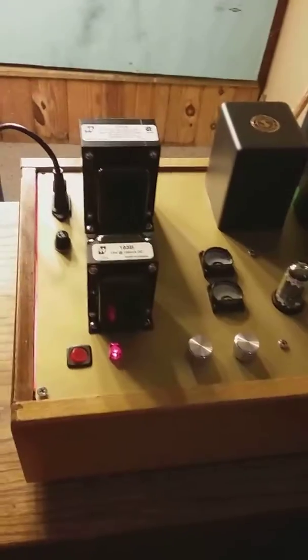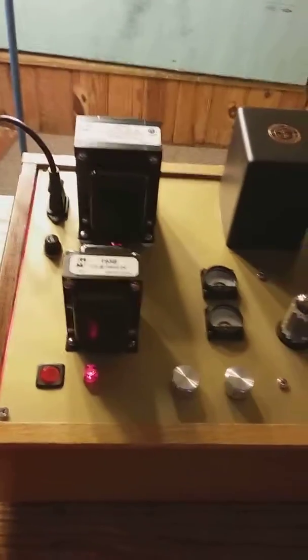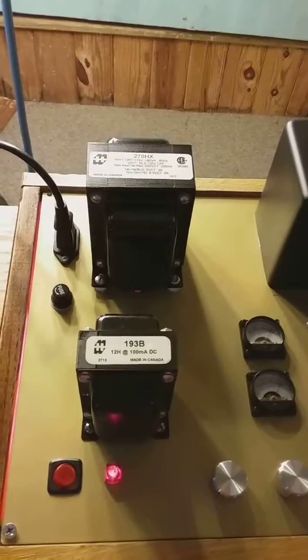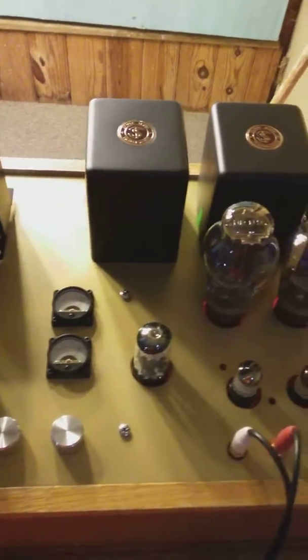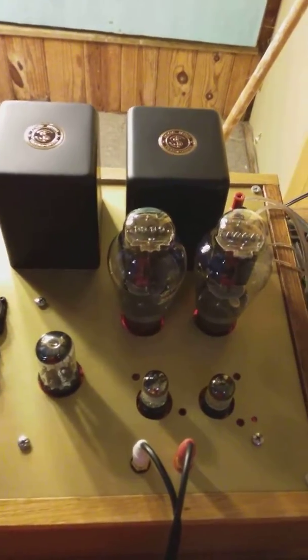This is a recently completed tube lab design — a tube lab SC amp based on George's circuit and his wonderful website. All the information is there for anybody to build. I built a 300B version.